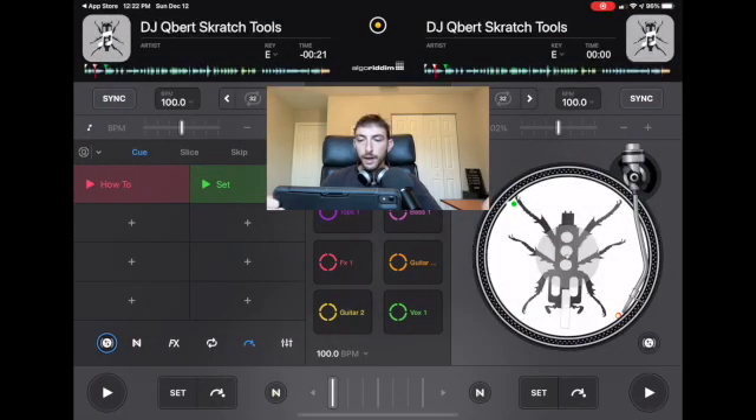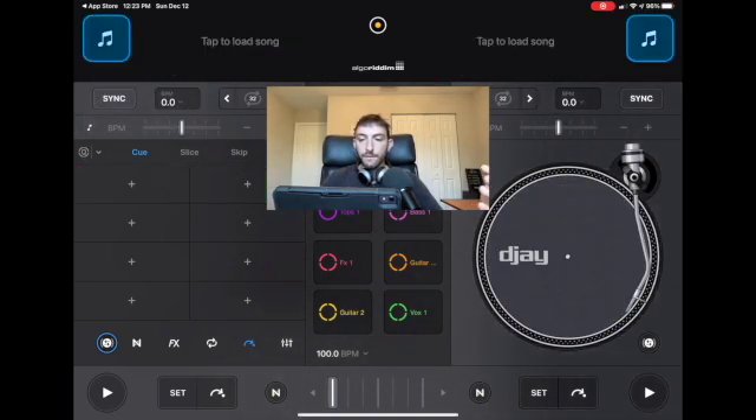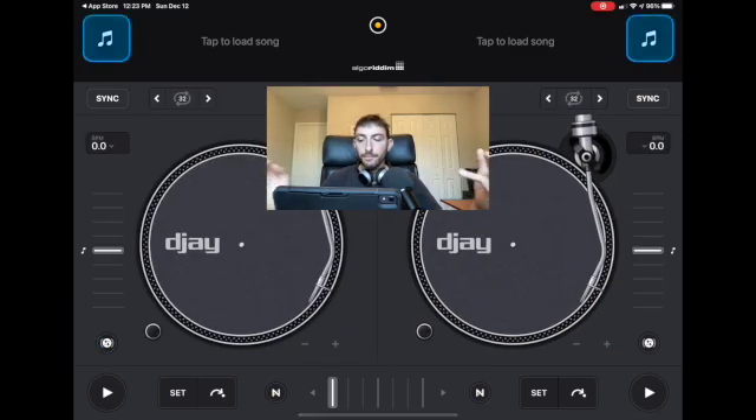When you open it up you're going to be hit with Virtual Decks. If you're a complete beginner this may look overwhelming with all the buttons and stuff going on, but once you know the basics it's very simple. DJing is playing songs one after another, mixing them together with no spaces between the songs. You don't have to over-complicate it with counting beats and all that advanced stuff — you can learn how to do that later.